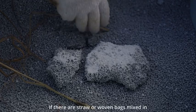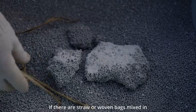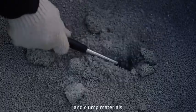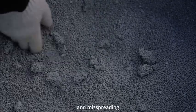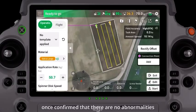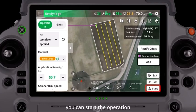If there are straw or woven bags mixed in, they must be cleaned out, and clumped materials must be broken up before spreading to prevent auger blockage and miss-spreading. Once confirmed that there are no abnormalities, you can start the operation.